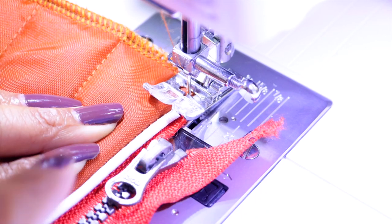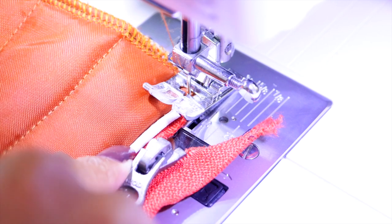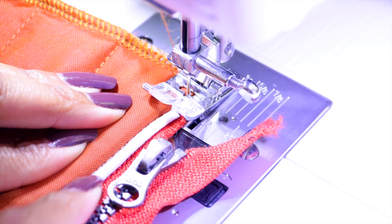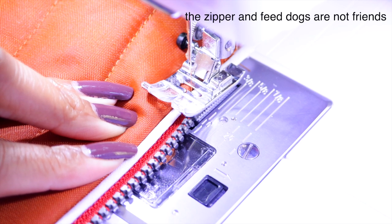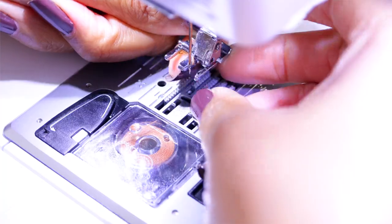For this portion we are basically going to stitch in the ditch. I'm lining the zipper up how I want it and we're just going to do our best to stay in between the orange fabric and the piping. I thought I wasn't going to have to use a zipper foot, but I am.